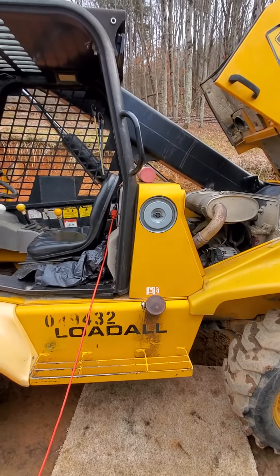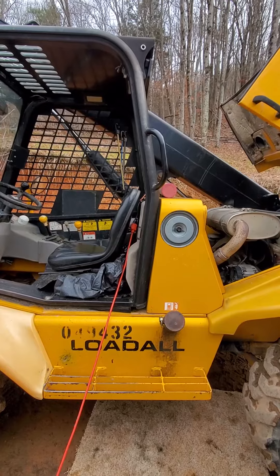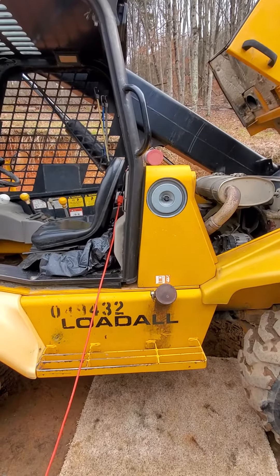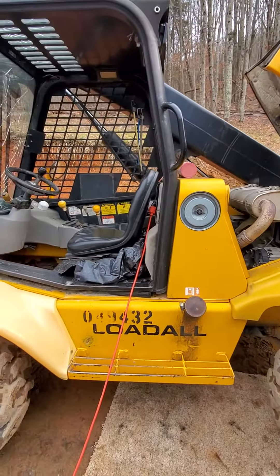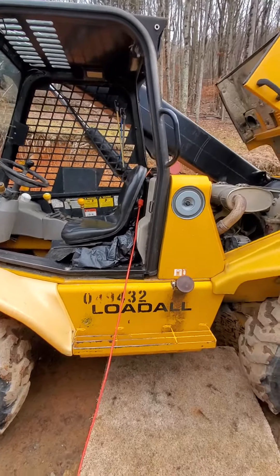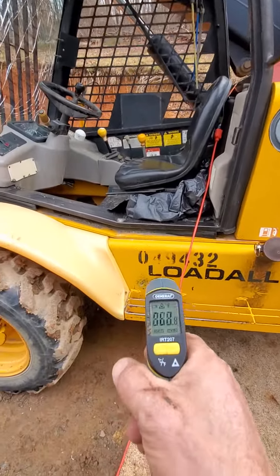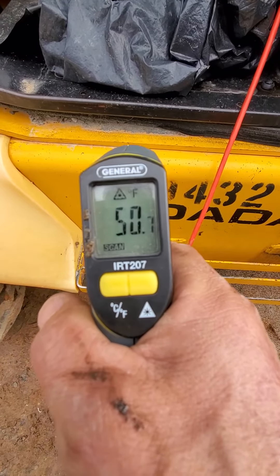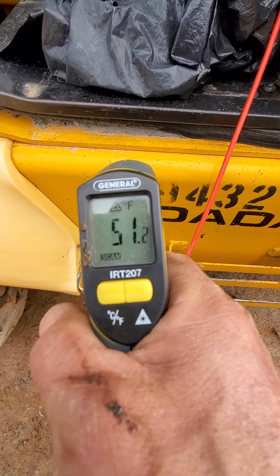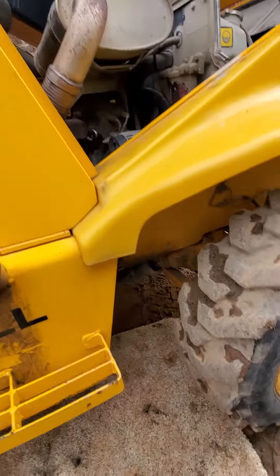How hot does an oil pan heater get? I just installed a CAT 500-watt oil pan heater on my JCB 520. Right now outside, the surface temperature is about 51 degrees give or take.